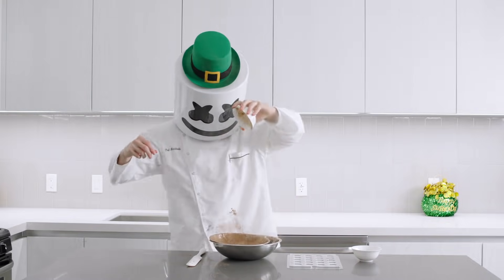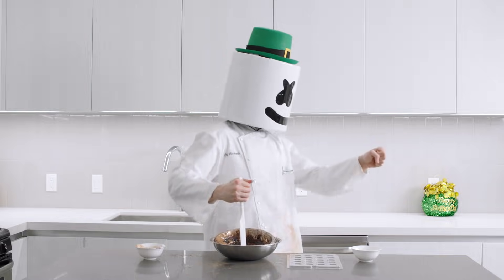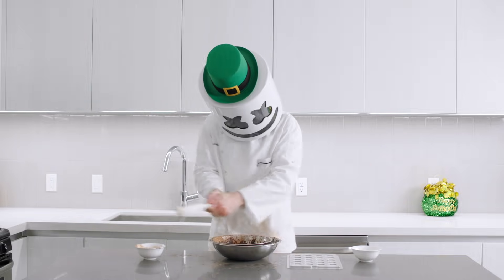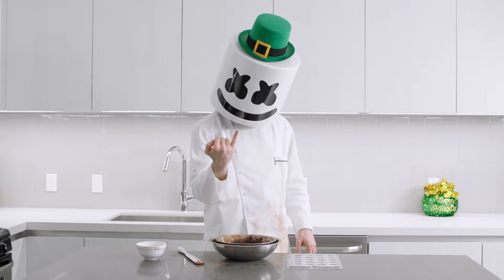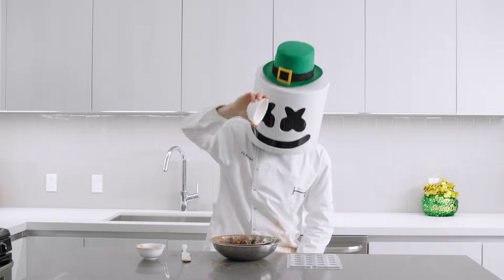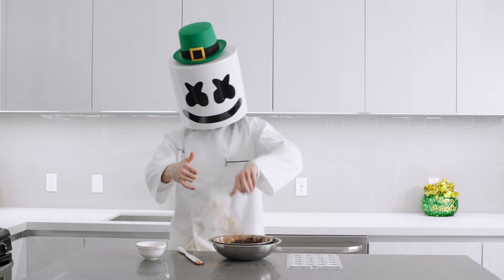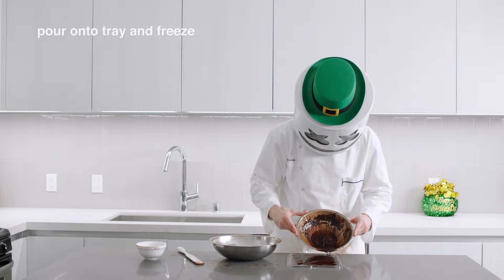Now add the cocoa powder and any special flavours you like. Give your chocolate a little test for sweetness — is it too sweet? Not sweet enough? Or is it just right? Finally, pour your chocolate onto a cube tray and freeze for 30 minutes.